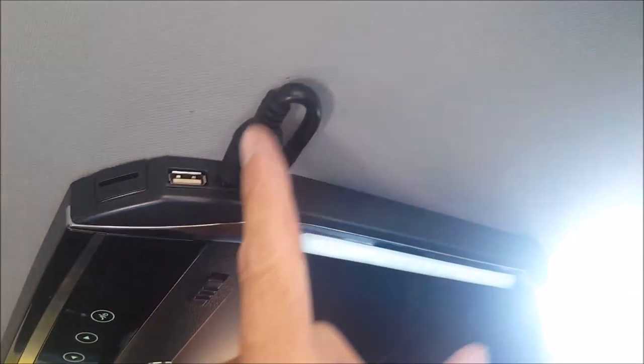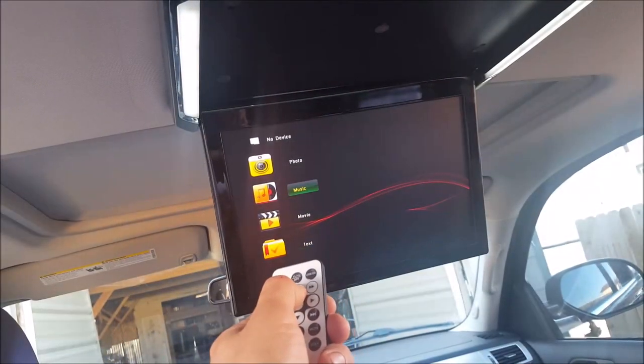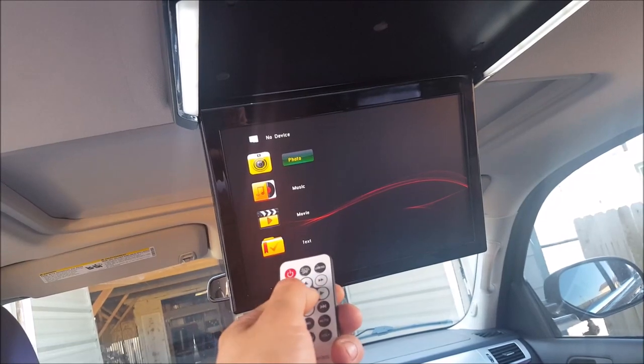For my overhead monitor, I have an HDMI device hooked up through this HDMI cable. This actually links to an Android TV box that's in my glove box, so I can watch movies on that as well.